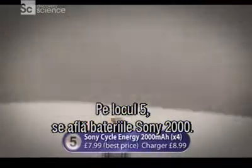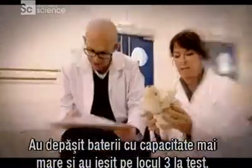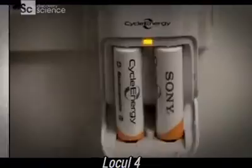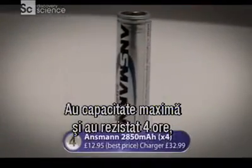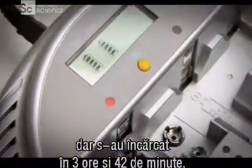At number five, the Sony 2000s, which outlasted higher capacity challengers to finish third in our duration test, but dropped two places due to a six-hour recharge time. And at number four, the Ansman 2850 — our highest capacity battery, which kept going for over four hours, but took three hours 42 minutes to recharge.